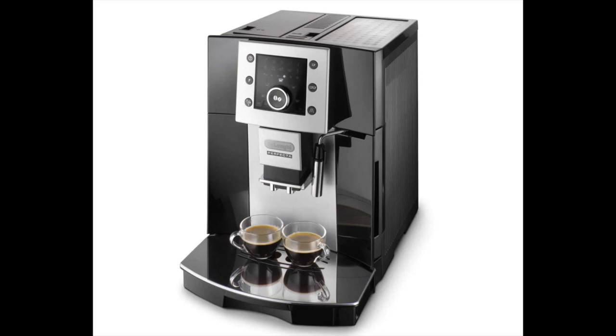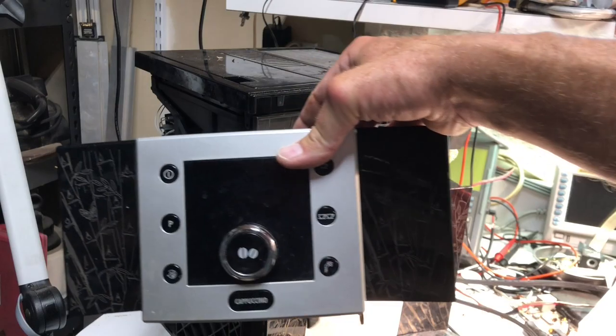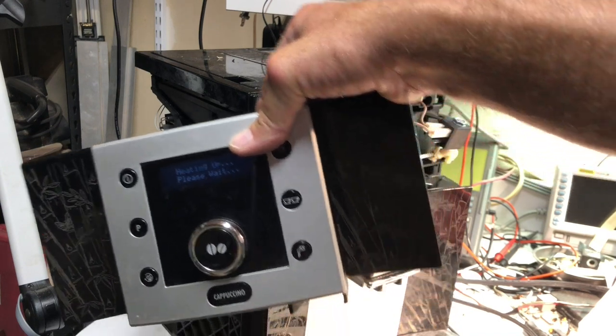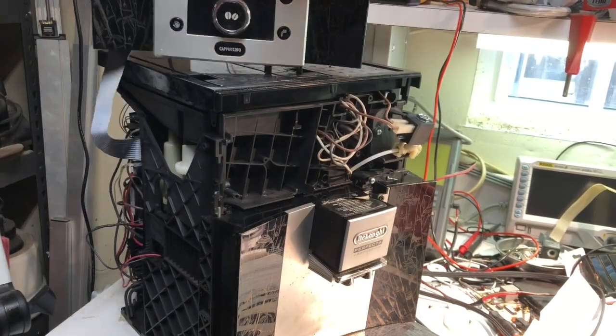I really like my DeLonghi Perfecta espresso machine, but it seems like about once a year something goes wrong. This time it just wasn't making coffee — nothing was coming out. In fact, it couldn't even complete the rinse cycle.